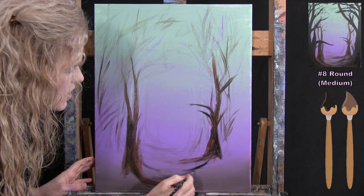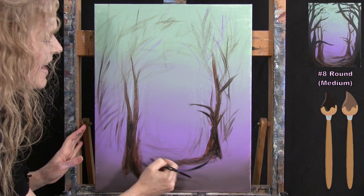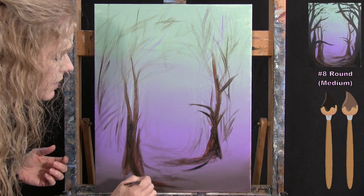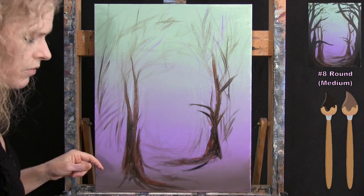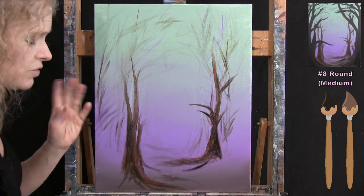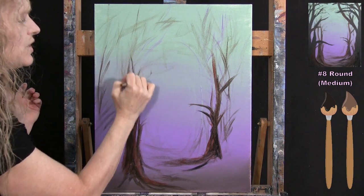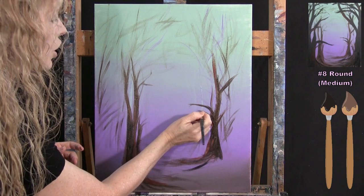These root marks traveling across the forest floor will help to ground the fairies when they're flying in the air. I like having lots of movement in my trees — little branches sticking out, some looking broken or going in different directions. Once these back trees look good, I start on the closer foreground trees, which will be really dark.